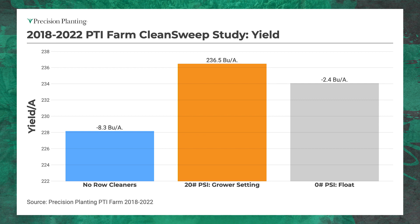Now let's look at each one of these individually, starting with the residue management system. We've been using Clean Sweep for this particular study and we've got data here from 2018 to 2022 — quite a few years of data. Running no row cleaners at all shows a little over an 8 bushel loss — 8.3 to be exact. Going to a float position shows a 2.4 bushel loss compared to our grower setting. This can add up pretty quickly depending on your tillage situation and how much residue you have out in the field.